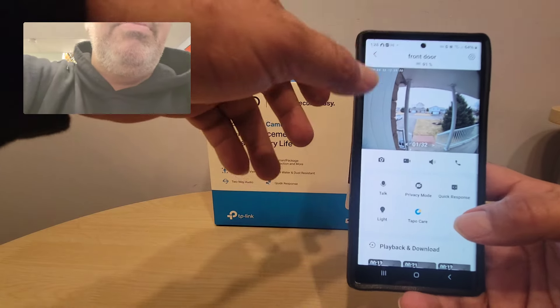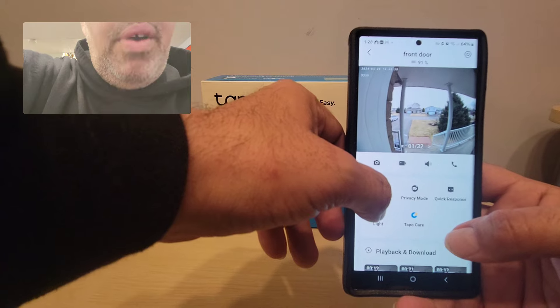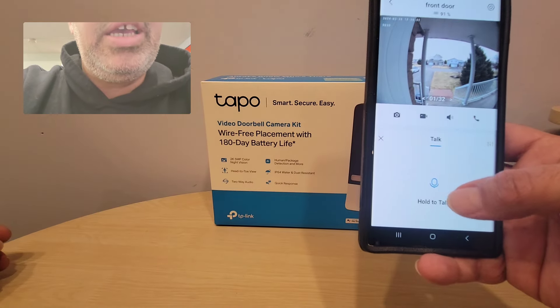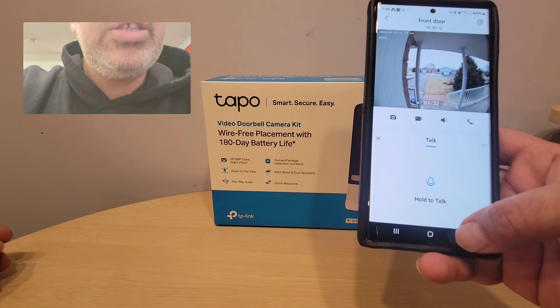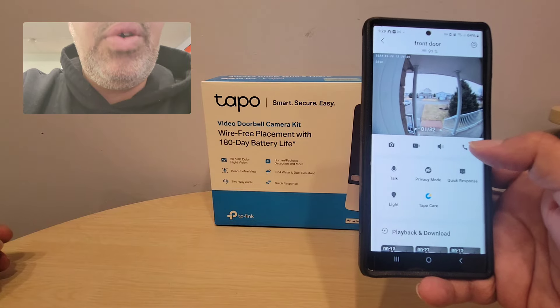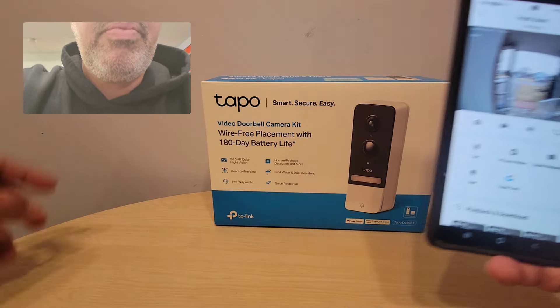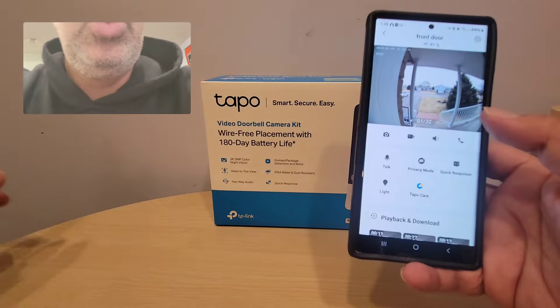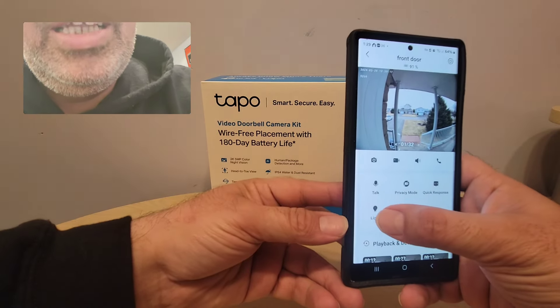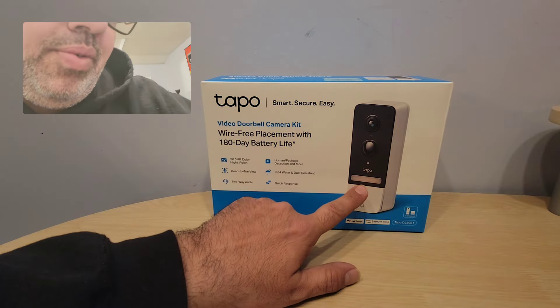This is really cool — if I want to talk to somebody that arrives, I can hold the mic and talk to them. Also, I can take a picture, I can make a video, and I can make a phone call between my phone and the doorbell that's on my front door. Super neat.